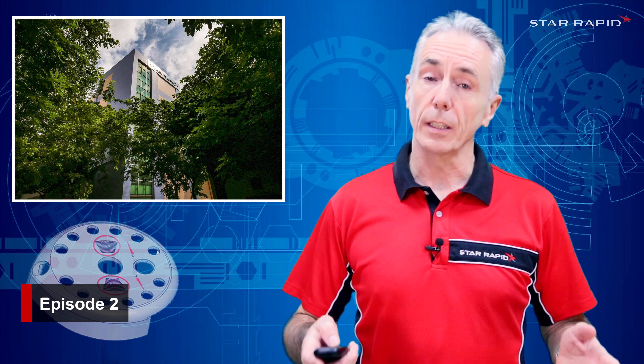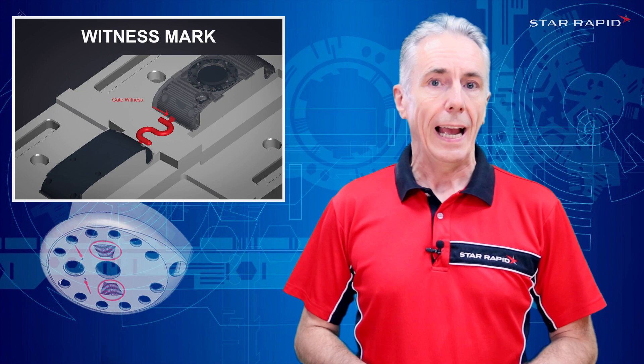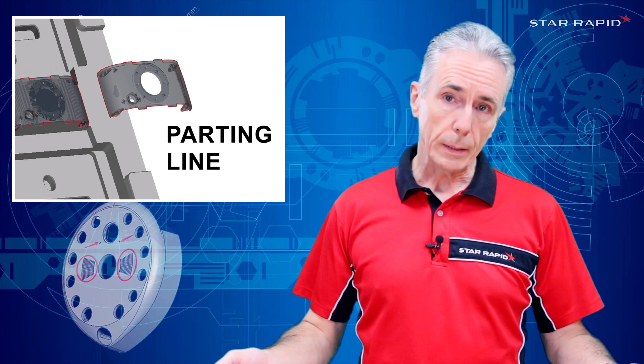Welcome back to StarRapid, the company that does serious engineering for serious engineers like you. This is part two talking about common plastic injection molding defects. In part one, linked below, we covered weld marks and witness marks, and in this video we're going to be talking about parting lines and sink marks.